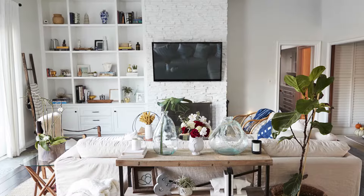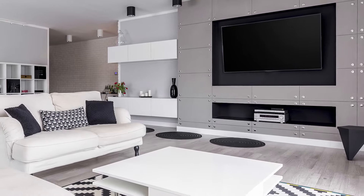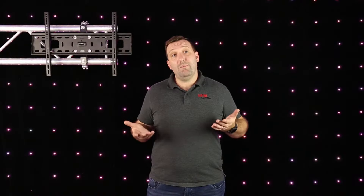Mounting your TV is a great idea. It saves space and it looks great. But which TV bracket is the best fit for your needs? In this video we're going to take a look at the different types of TV brackets and their functionality and help you decide.